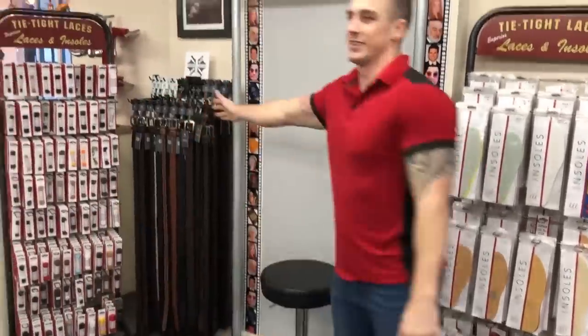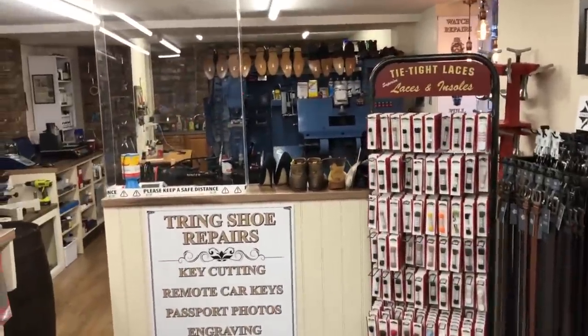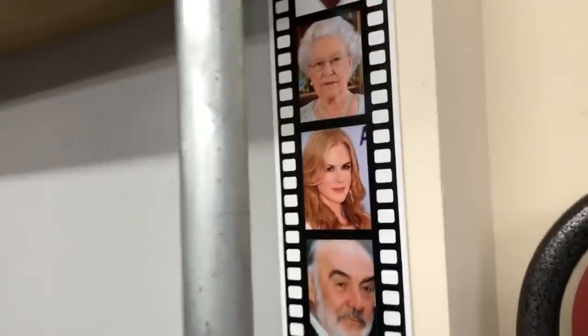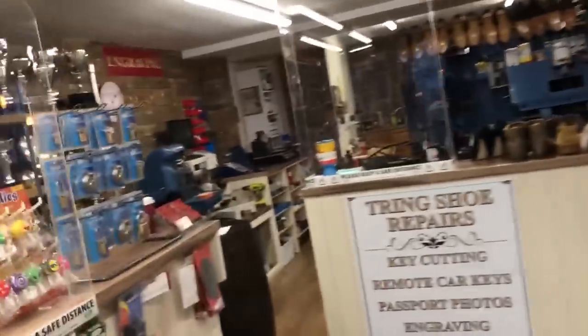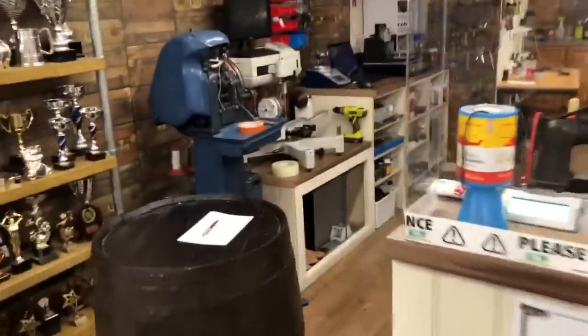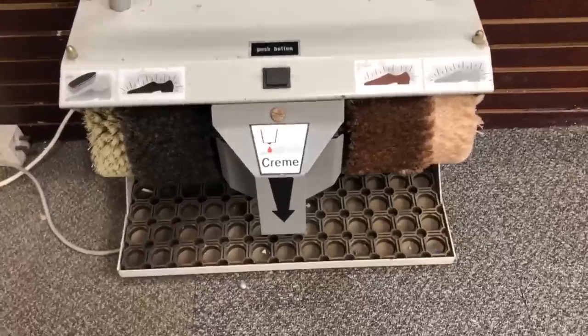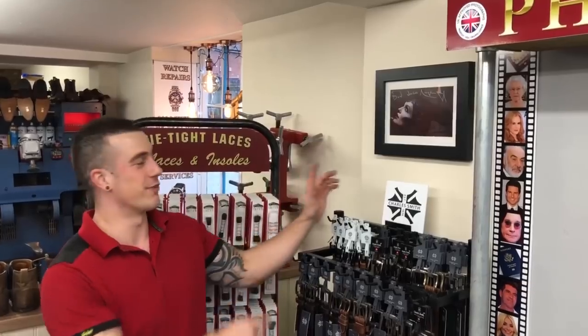If I point you over here, this is what you're going to see as a customer — the main counter where we serve people. All of these celebrities here — they've come in once. I'm just joking, they haven't been in once, they've been in twice. And if you're feeling particularly adventurous, we've got the automatic polishing machine.